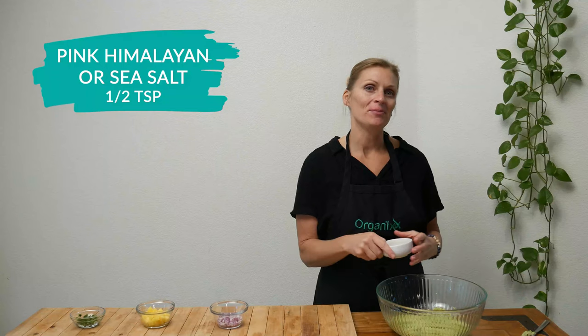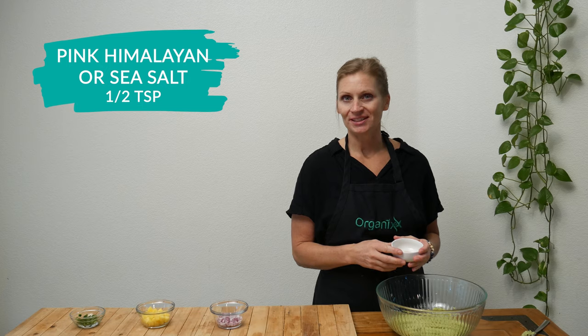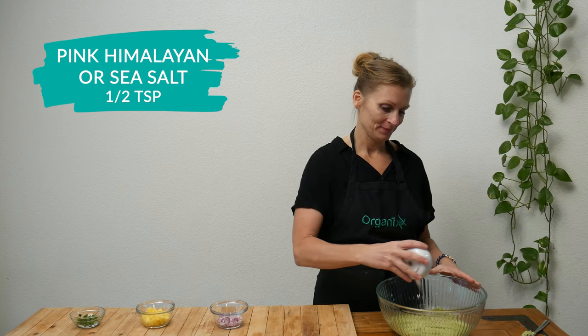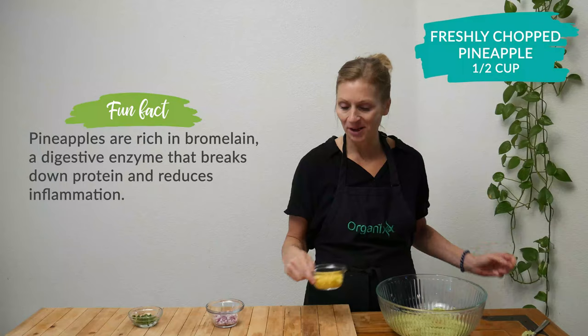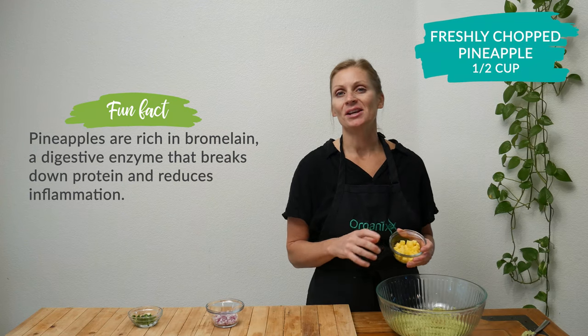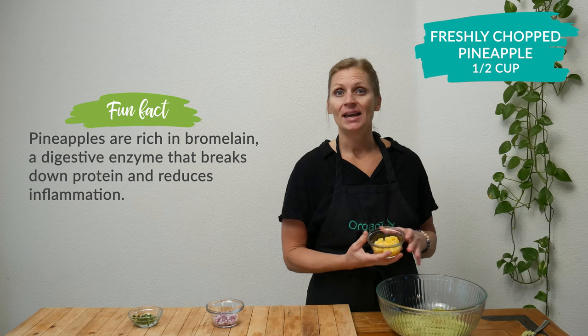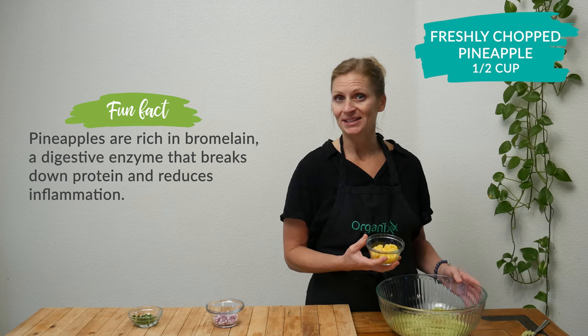Add one half a teaspoon of pink Himalayan or sea salt, which both are actually rich in essential minerals. Then add one half of a cup of freshly chopped pineapple. Pineapple is another one of those top foods that are really rich in enzymes, and they can help break down proteins in the body.